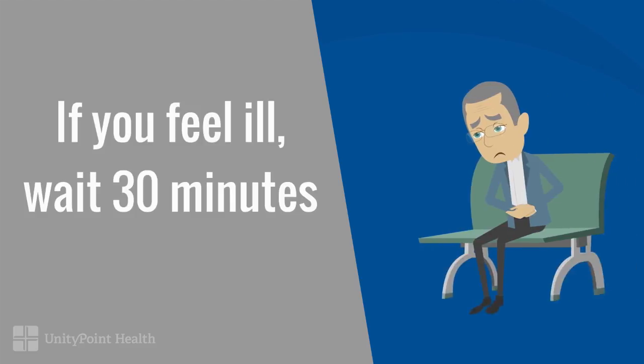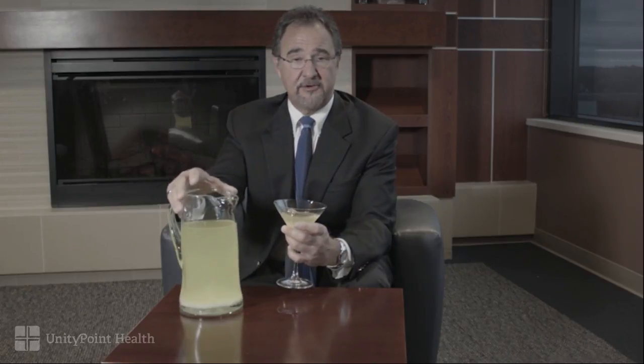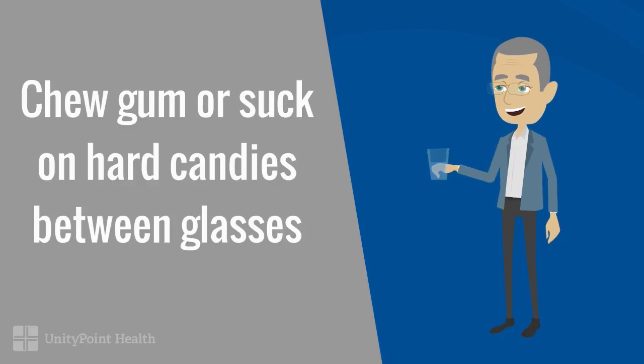Typically you would drink six to eight ounces every 30 to 45 minutes until gone. That means you could drink this in one to two hours if you really stepped on the gas. But if you're nauseated or feeling full, put the drink down for 30 minutes, wait, and finish the prep in six to eight hours if you have to. The point is you have to drink the full 64 ounces whether you're a man or woman, large or small — we have six feet of colon we're trying to clean out for your exam.